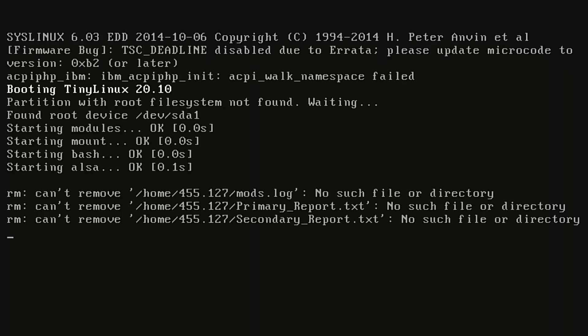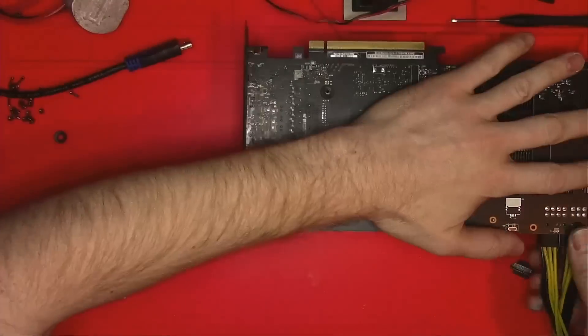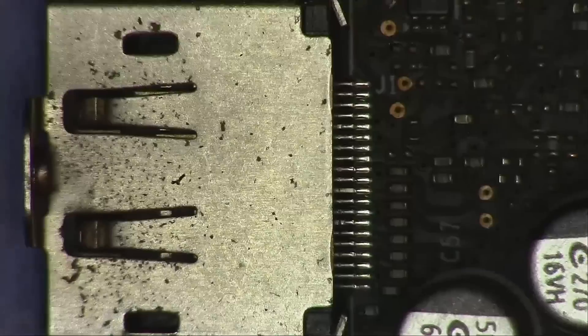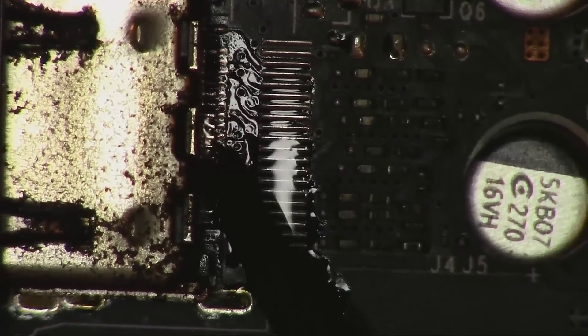The card now outputs the picture and even manages to pass the memory test, and everything seems to be fine. But since the pins inside the port are rusted, I decided I don't want to take any chances and will just replace the port altogether.